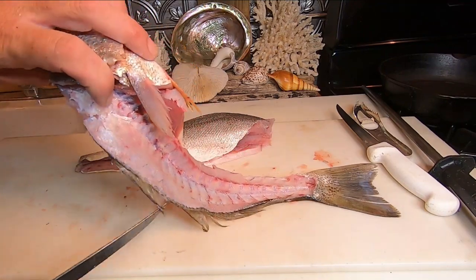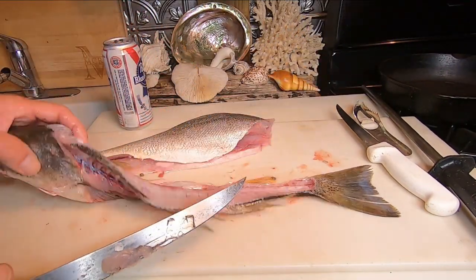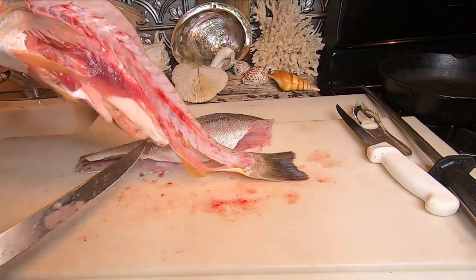That's the rack. Got pretty much all the meat — just a tiny, tiny bit there. Second side's always harder.